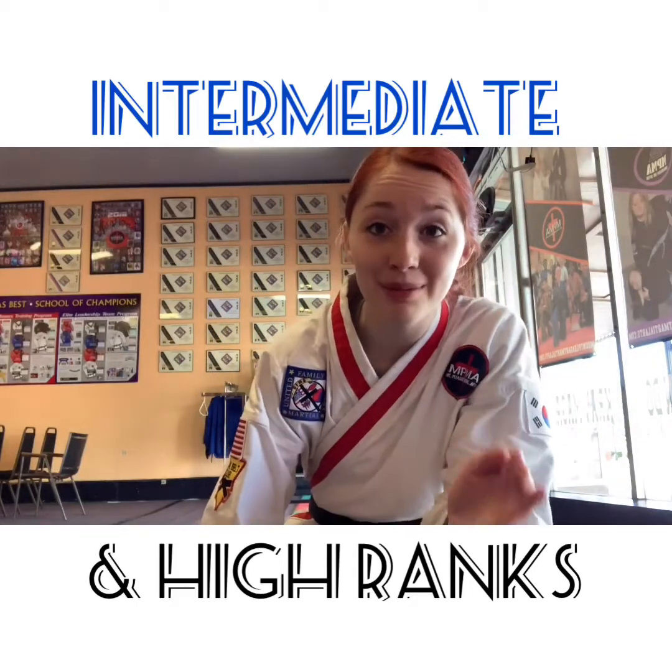All right, so intermediates and high ranks. Today, you guys are working sparring movement. We're going to teach you how to work movement around furniture, around a chair, and also different ways you can do it around your house.